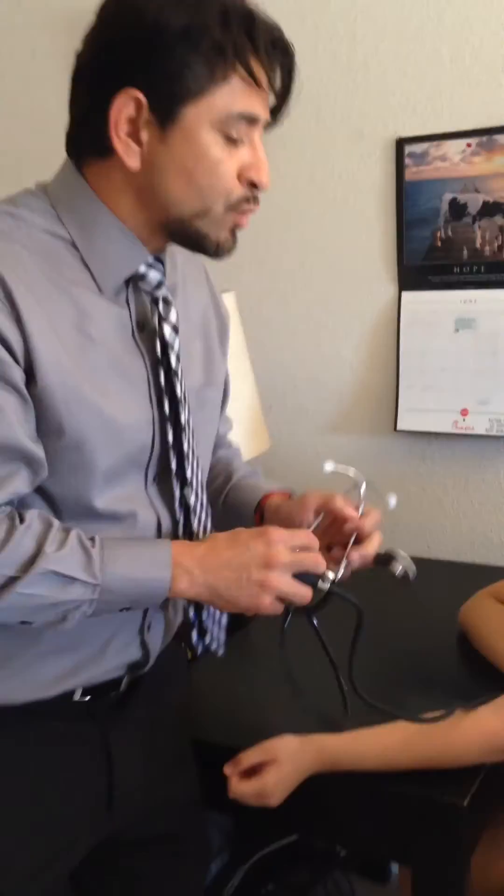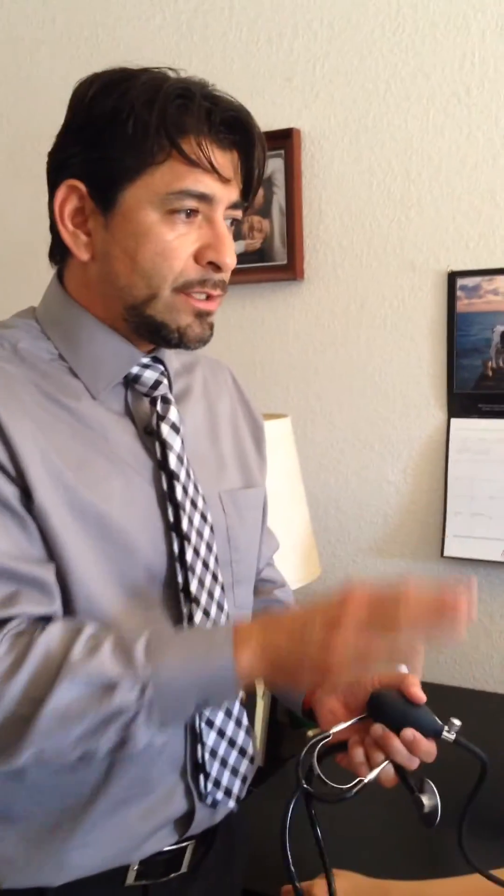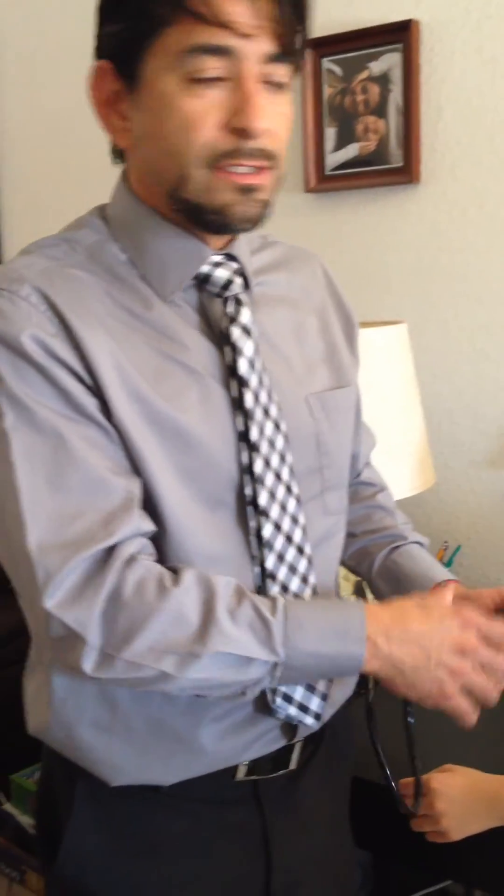The client's reading was 110 over 60. This indicates that she is well under the normal blood pressure reading for a 20-year-old fit female such as herself.